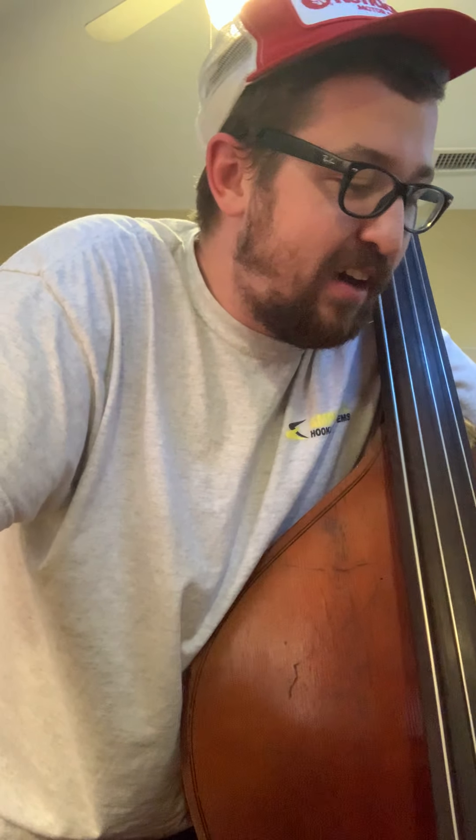Hey y'all, this is Zach with The Jones House. Today we're going to be talking about a little more advanced method of playing.